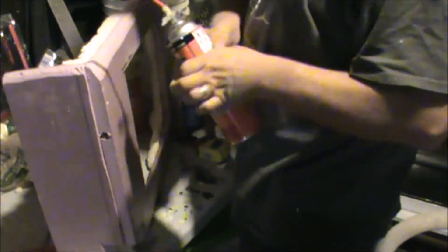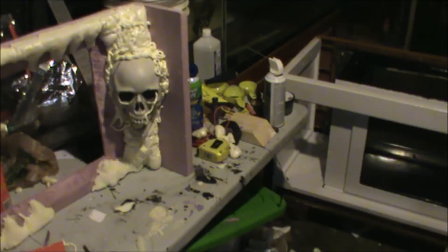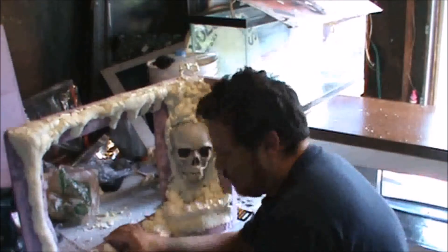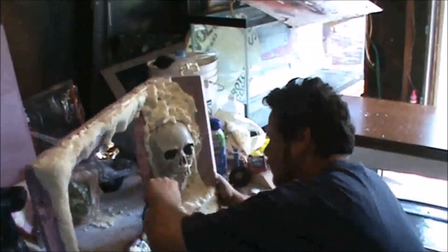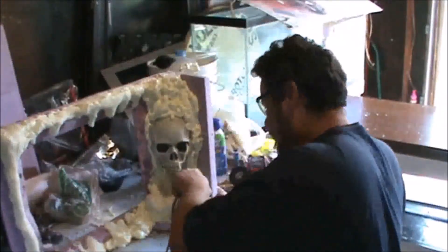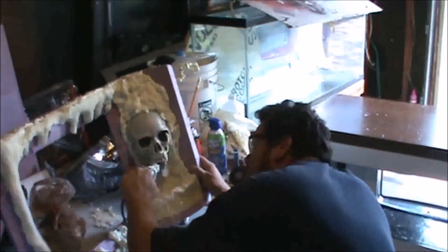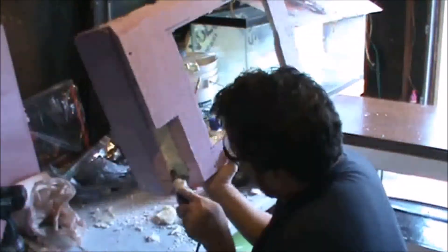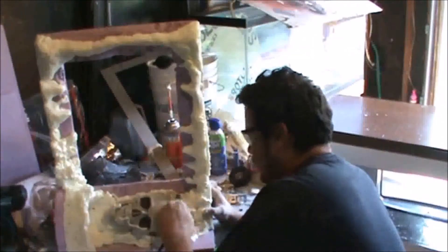Now it's time to place the skull in position, and then back to applying more expansion foam. Once the expansion foam has cured and hardened, it's time to take your Dremel tool and go over all the areas of the background to hollow out what you need — in this case, behind the skull — and also to shape your stalactites. You can't have a cave without stalactites.